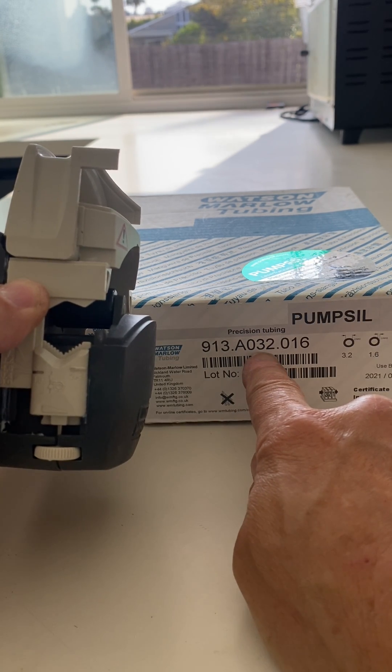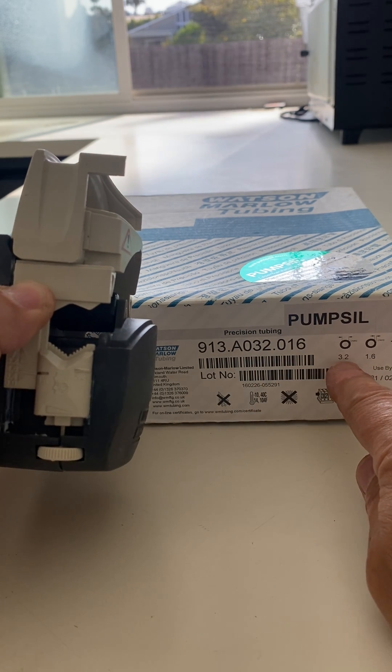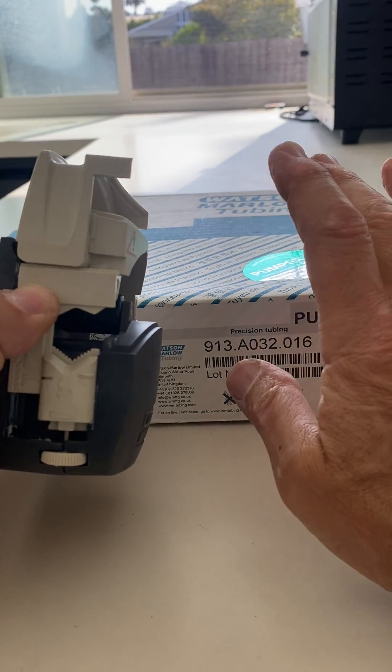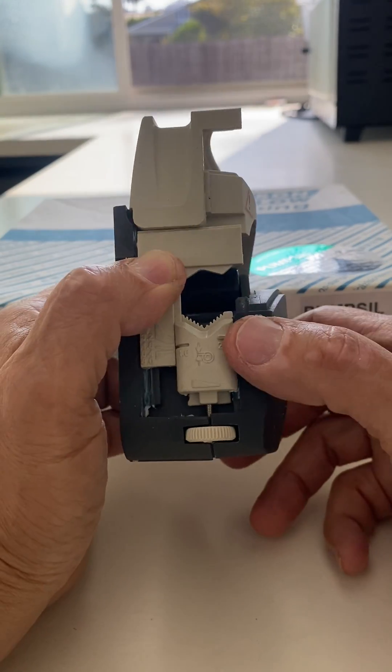So this tubing, for example, is 3.2 millimeters ID. It also tells you in a little graphic over here on the label. So to adjust the pump head for this 3.2 millimeter ID tubing,